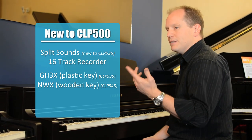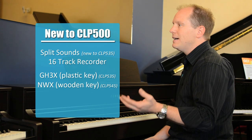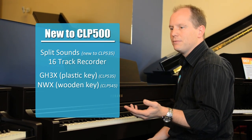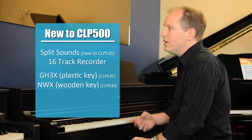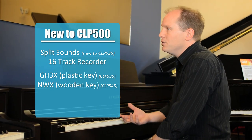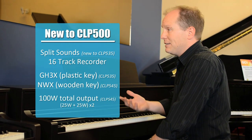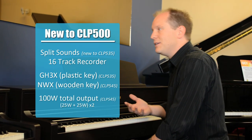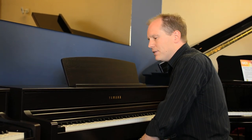You've also got a difference in the speaker system. The 535 has 30 watts per channel — left and right 30 watts and two speakers. On the 545, you've got two 25-watt amplifiers per channel and four speakers, so significantly more power on the CLP 545.